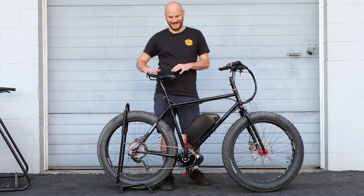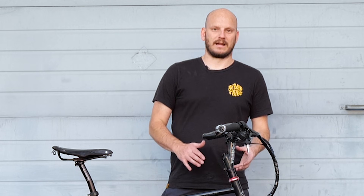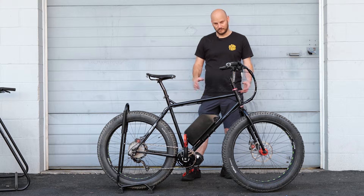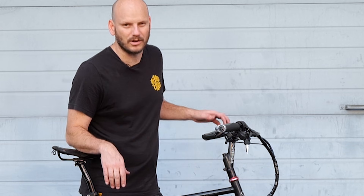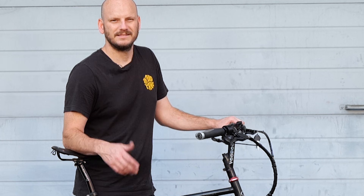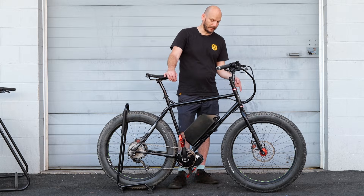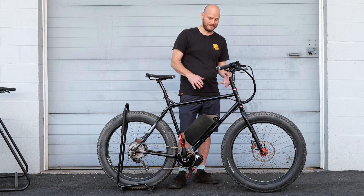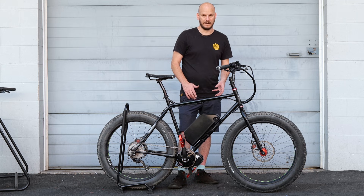Obviously this is a big bike — it's for a big human being, bigger than me. Surly is an awesome brand. If you're into bikes, you can tell this person is into bikes. Surly is a great brand, it's a steel frame — steel is real. Surly just makes good bikes; it's kind of a cult brand. They just make cool stuff. This has 26x4.0 tires, so this is a fat bike, but it's still not crazy heavy, even though it's steel.